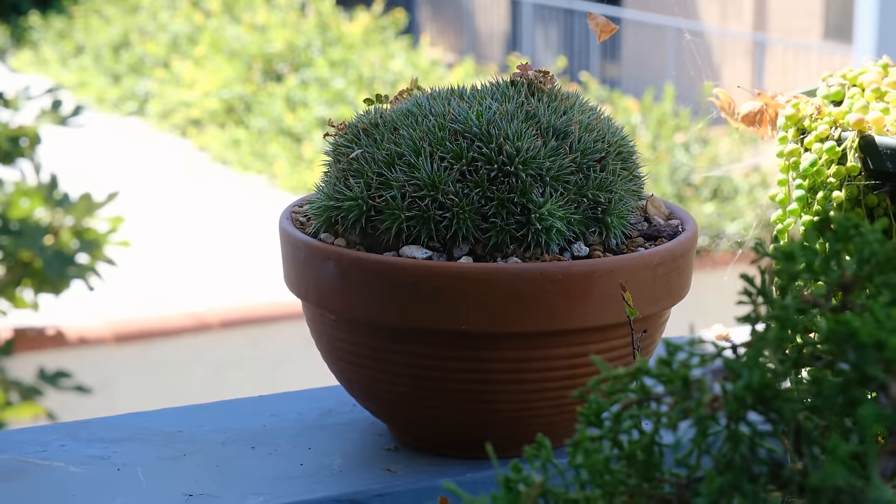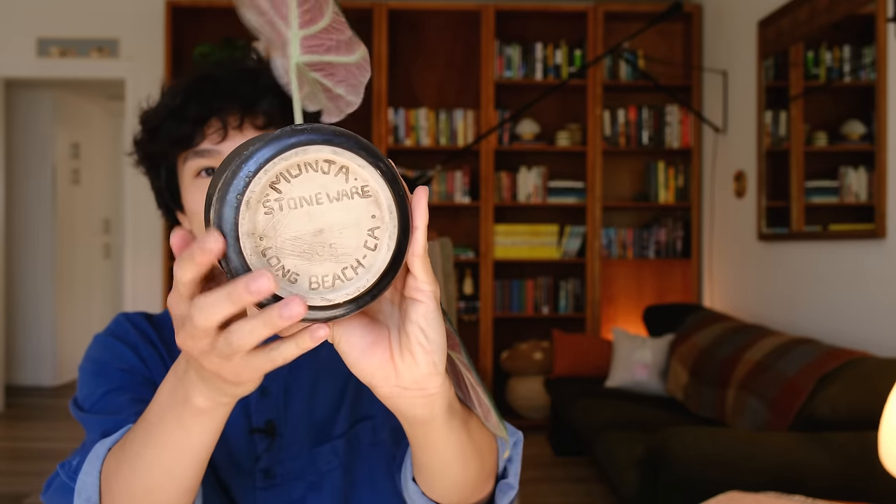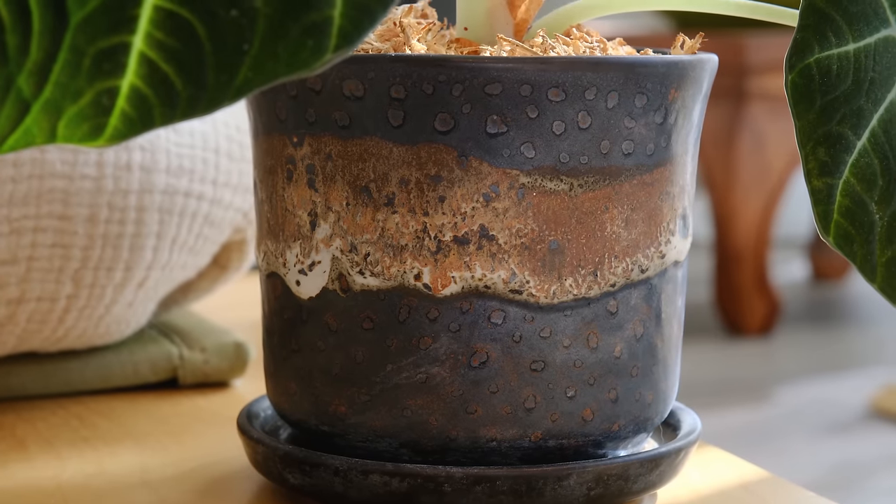The next tip is pretty obvious: your plant will look much better out of its plastic nursery pot. Getting pots doesn't always have to be too expensive. Terracotta pots are probably less than five to ten dollars, and you could also shop at IKEA, which has a really good selection at good prices. You can also thrift pots — I've gotten some that I really love that way. This Alocasia is struggling because I forgot to water it, but I got this pot at a thrift store — it has an attached saucer made by a ceramic studio that no longer exists, and I only paid about five dollars for it.